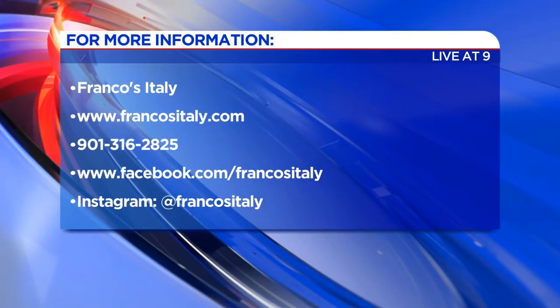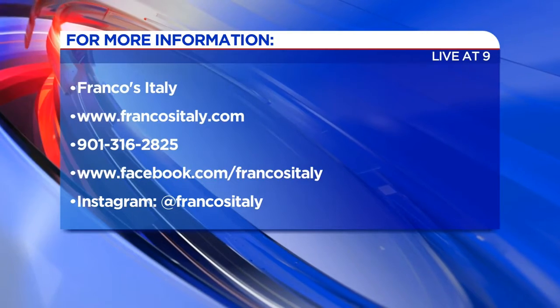I can be very envious, which I am. Franco, thank you so much. FrancosItaly.com. I ate it. Oh, it's so good. We're going to call it Shrimp Shrimp from now on.